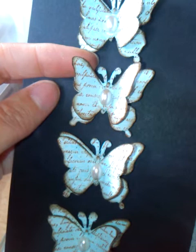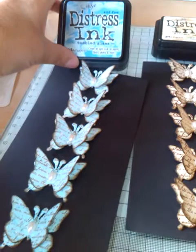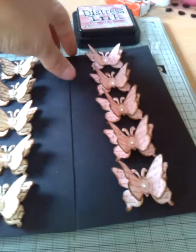I distressed around the edges with walnut stain, then put a little oval flat-back pearl in the centre. And there I have my five butterfly candies. I did tumbled glass for the blue set, and antique linen for these ones here — again all the same walnut stain around the edge.